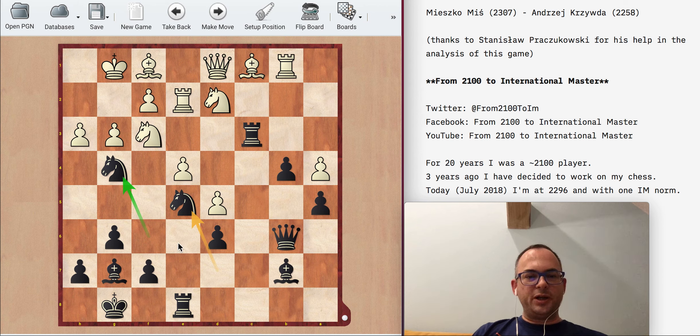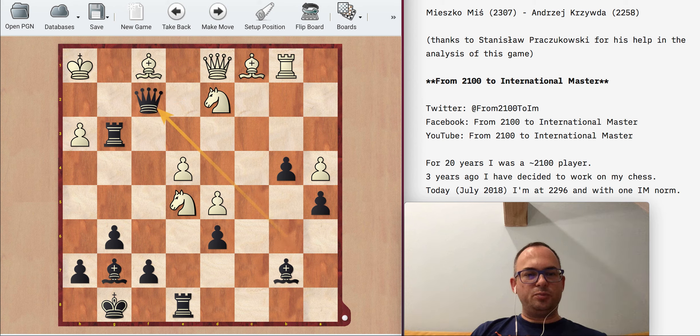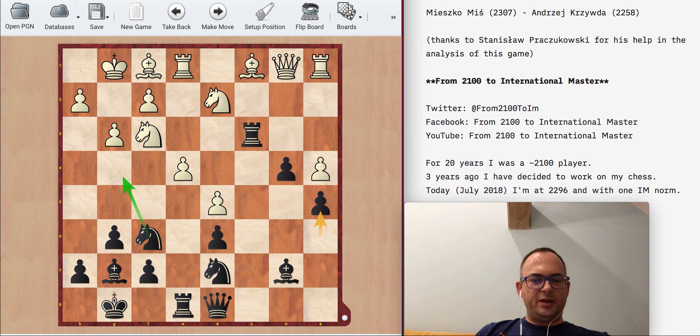Nd5 was another idea we looked at — even after h3 we don't retreat but play Nd5. It wasn't entirely clear, but there's an interesting line: after Ne5 we can play Rg3, and after Kh1 we have Nf2, Rf2, Qf2, and this should be winning — I think there is checkmate everywhere. Yeah, Bd4 should be ending it. That was the idea with Ng4 with Rc3. With Bb2 maybe I can play Nc5, because you can sacrifice an exchange in this kind of position and very often it's totally okay.